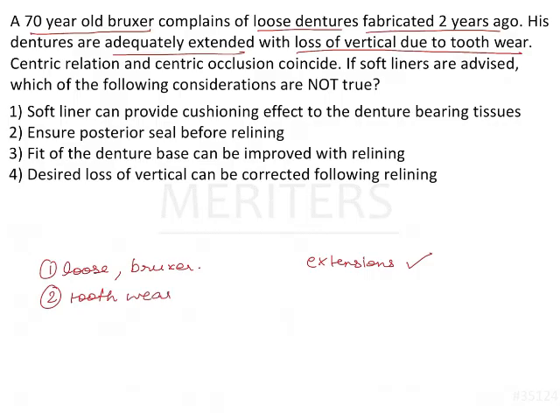There is tooth wear and vertical loss. Centric relation and centric occlusion coincide. If soft liners are advised, which of the following considerations is not true?